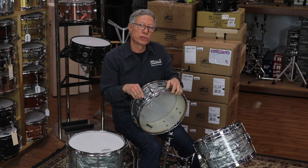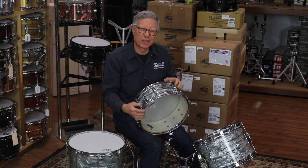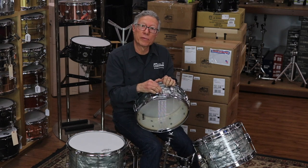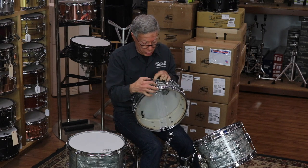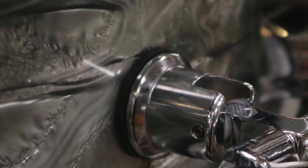The guy who owned these took them several years ago to a music store, and unfortunately they did some things we're not real thrilled about. They couldn't find this throw-off, and I guess the original was broken. They drilled two holes to mount a rather generic and rather cheap throw-off on it. So there are two additional holes here above and below the beer tap.